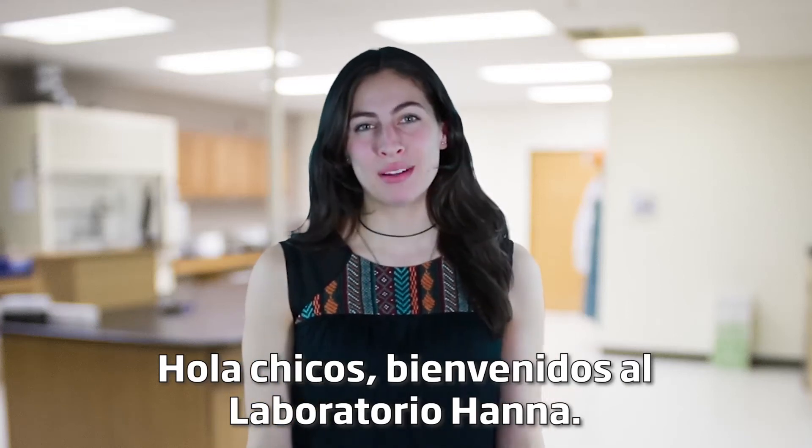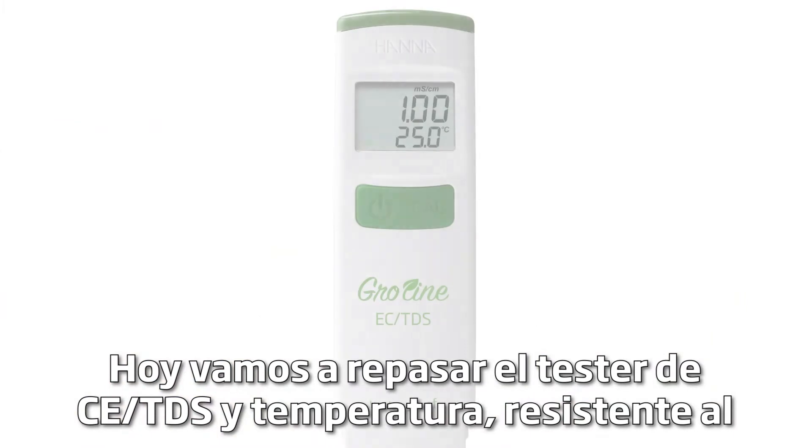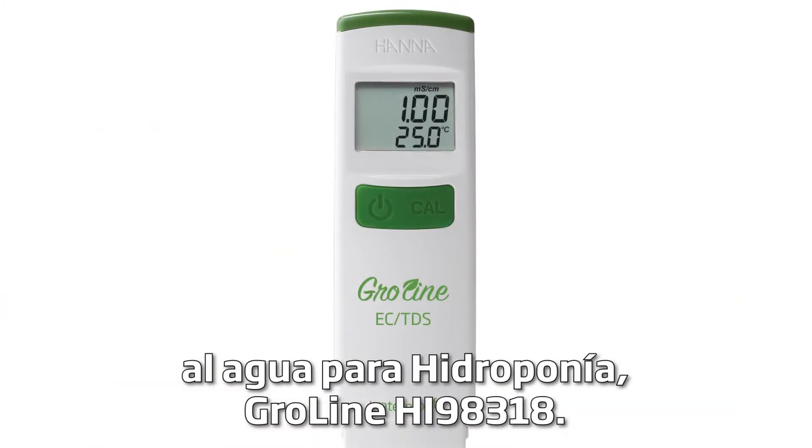Hey guys, welcome to the Hanna Lab. Today we're going to go over the waterproof HI-98318 GroLine EC-TDS and temperature tester for hydroponics.